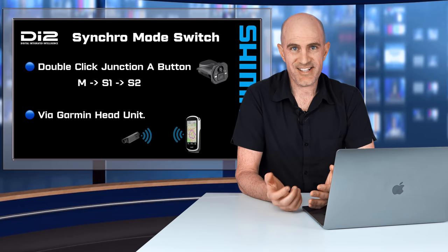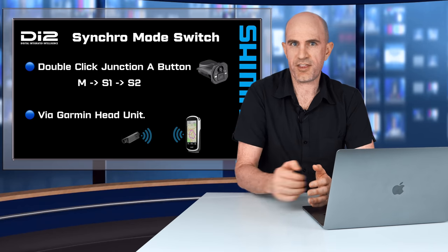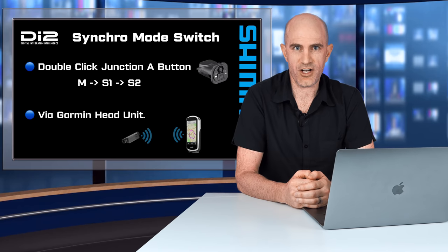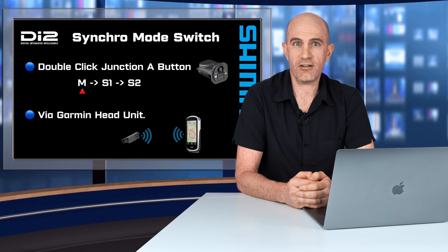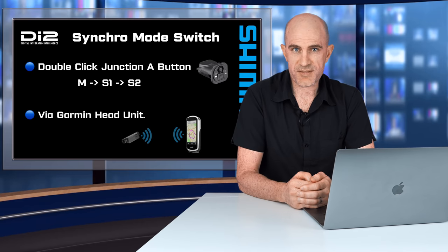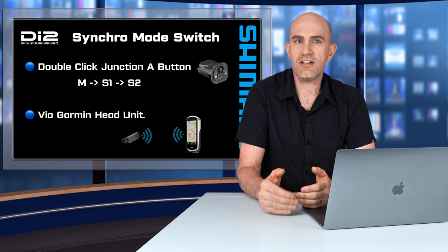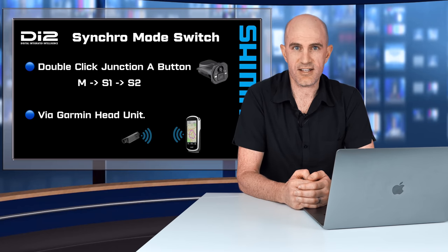To enable or disable synchro shifting — or more accurately switch between the three modes — there are two methods. First, double clicking the button on junction port A will cycle through M, S1, and S2, then back to M. If you have the wireless module installed and a compatible Garmin Edge head unit, you can also configure the shift mode from within the sensor settings.